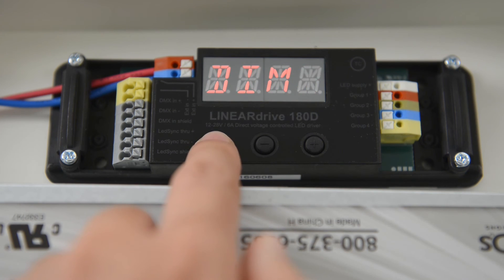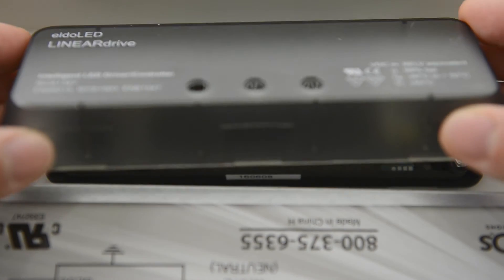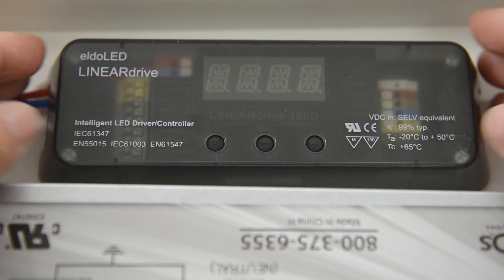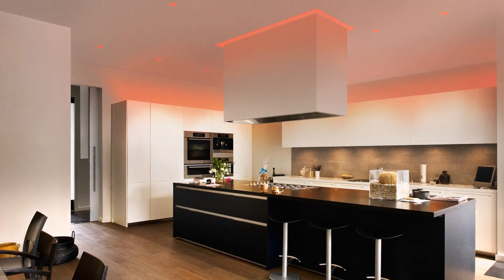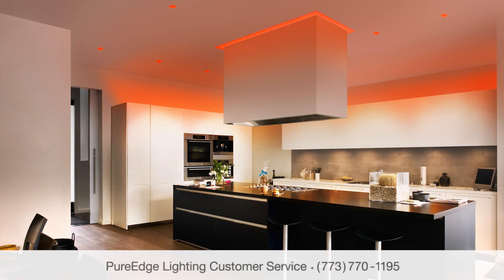Tap the M button again to confirm the remaining factory settings. Now that the system is configured, the LEDs should respond in unison to the DMX controller. Please refer to the Operations Guide for any trouble you may have, or call customer service for assistance at 773-770-1195.